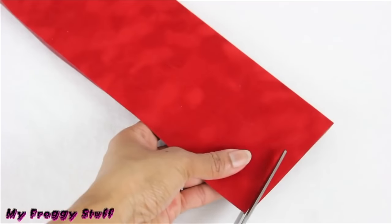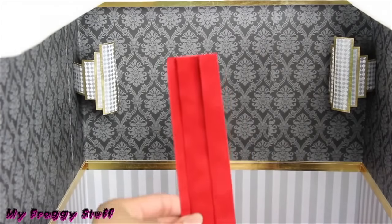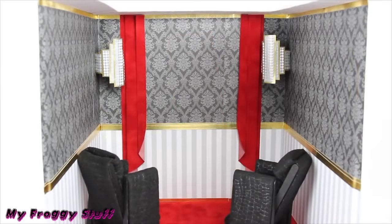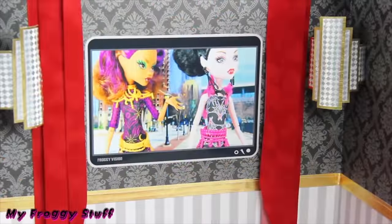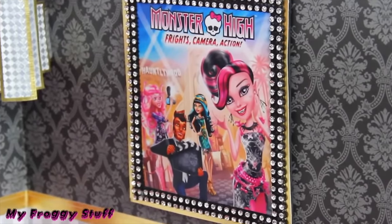Fold felt, cut, and fold accordion style, glue them on the walls for four curtains. Cut out our printable TV screen and printable movie poster, where we just added a little scrapbook paper and trim.